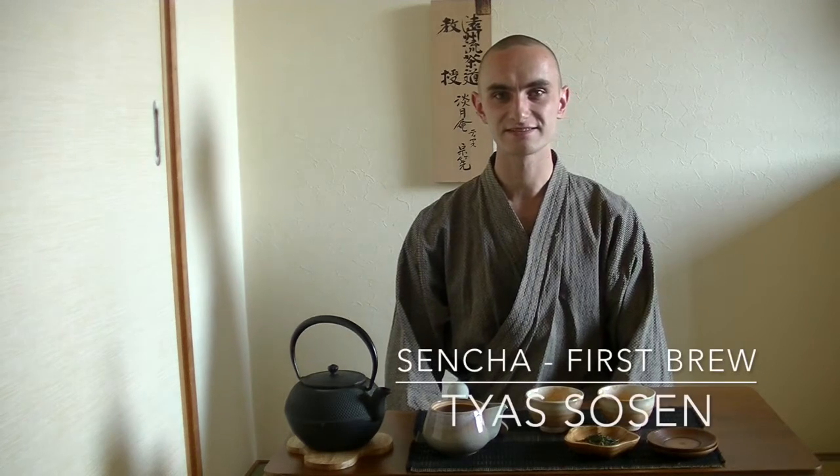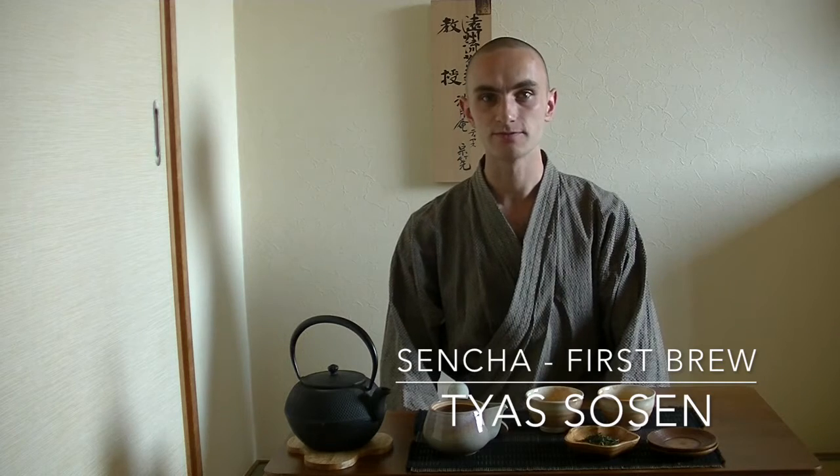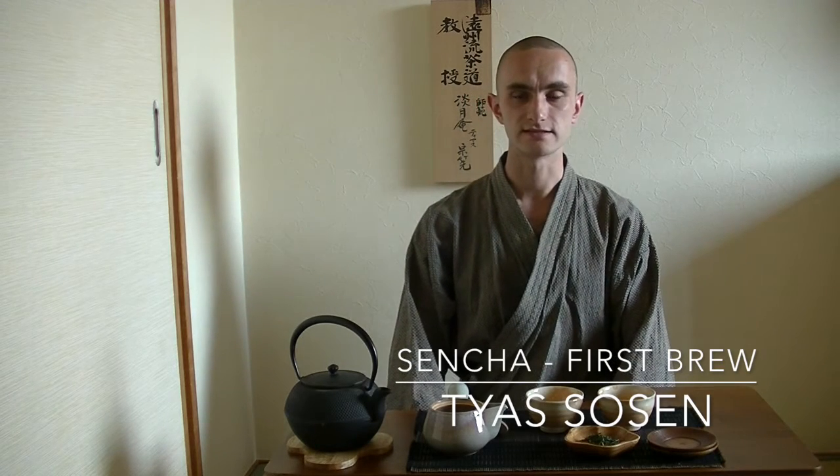Hello, my name is Tia Solsen and today I would like to introduce you to how to prepare a delicious Sencha.